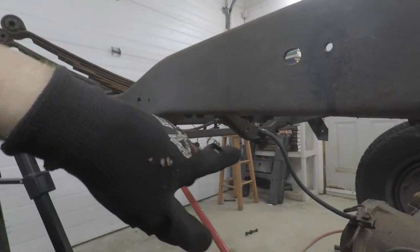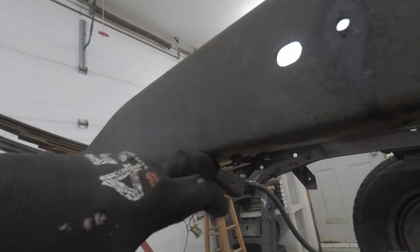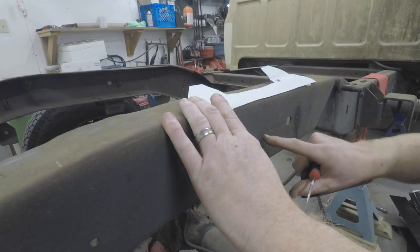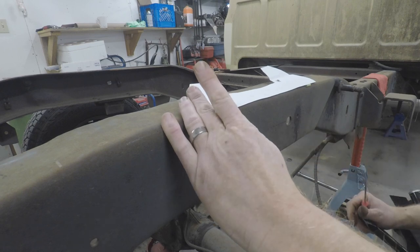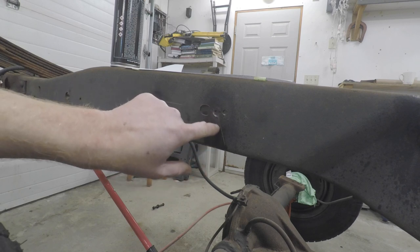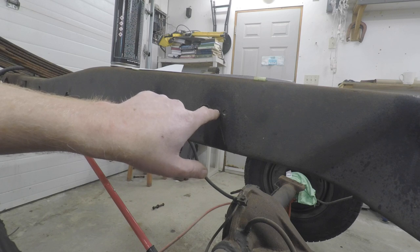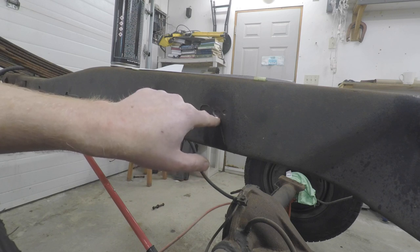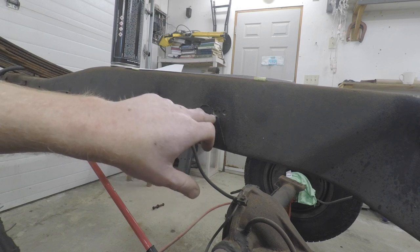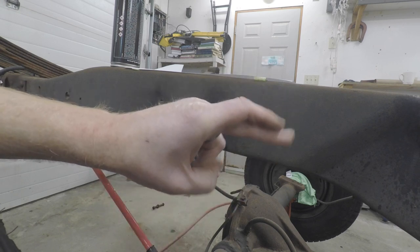We've got the bump stop off on the passenger side. We got the rivets pounded through - the back ones aren't really going to matter simply because those are going to get cut out with the C-notch anyway. So let's get the template up there and taped off so we know where to cut. There are our marks - we'll drill our holes in the corners. Now that we've got our two half-inch holes drilled, we can cut our lines right down the center. The lines should intersect in the center of the hole to prevent stress cracks from two sharp edges meeting - the rounded hole helps eliminate that.